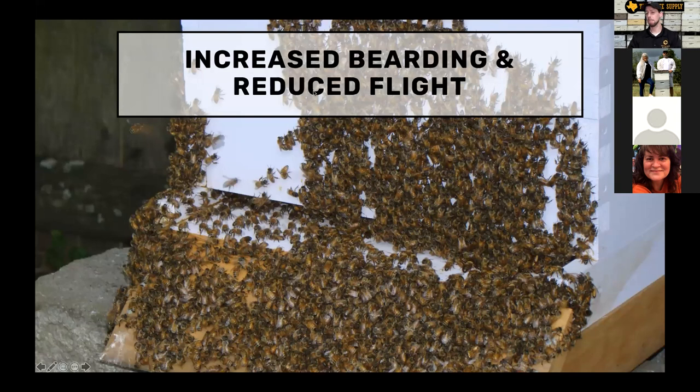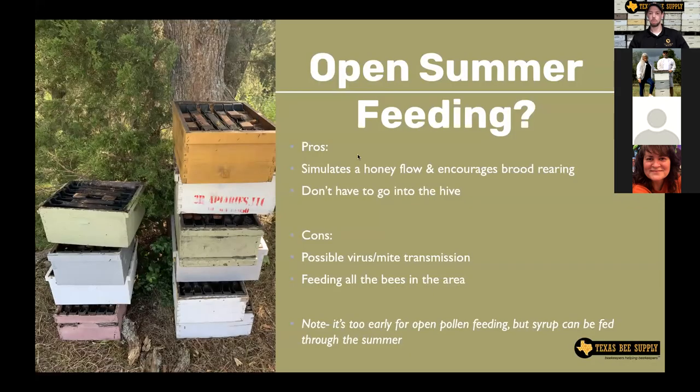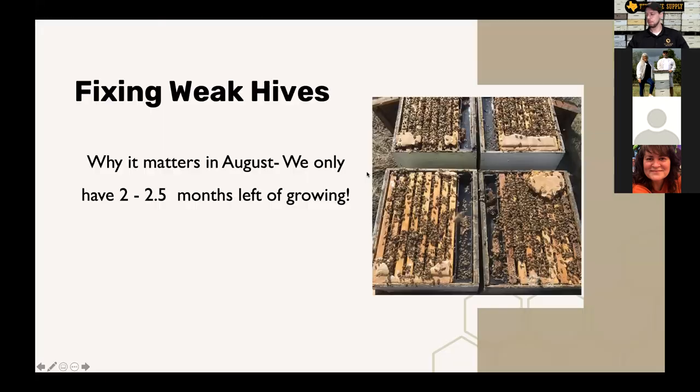You're going to see increased bearding and reduced flight as it gets hotter. If you see a lot of bearding, go out early in the morning and see if the top box is completely full of bees. They're not going to swarm this time of year typically, but sometimes I'll still put another box on top just to give them room and keep them cooler. You won't see them flying as much when it gets really hot — like us, they don't want to exercise in the heat, and frankly there's not much for them to forage anyway.